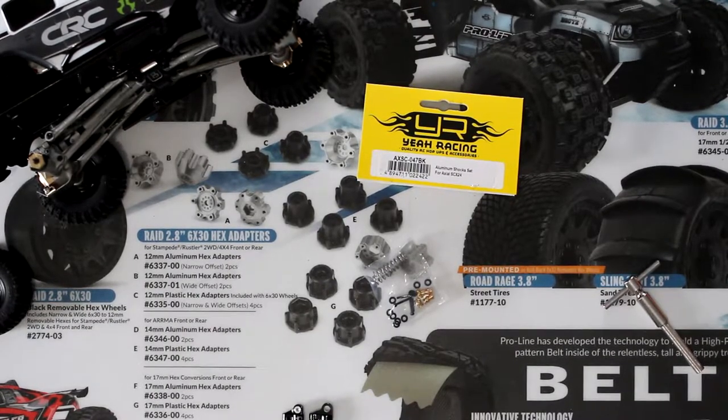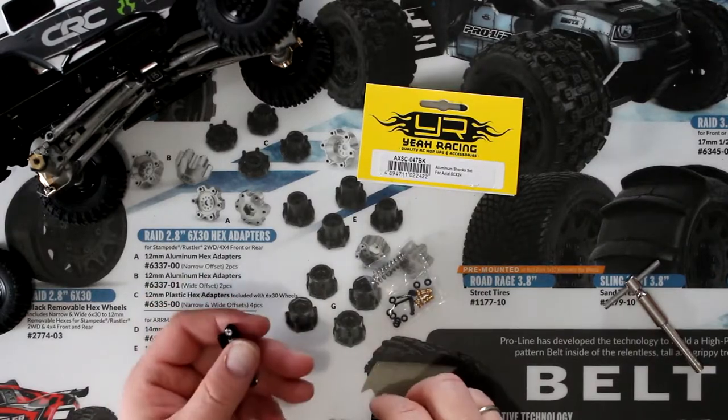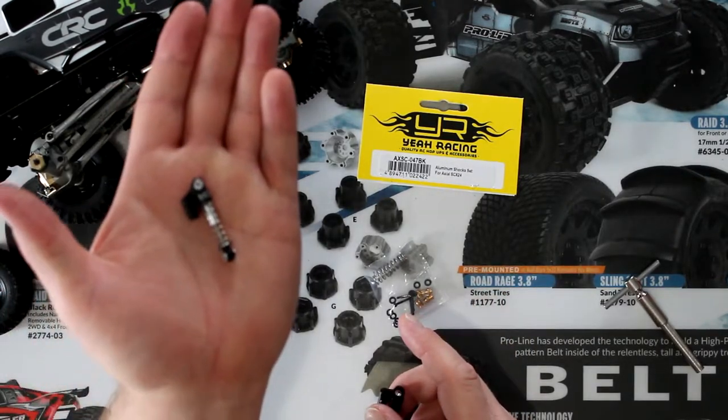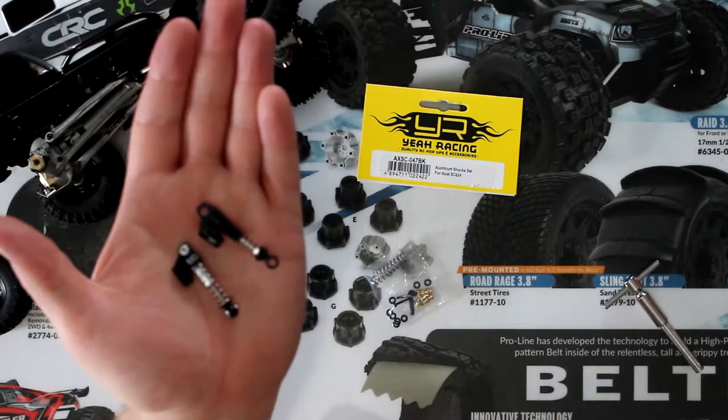Welcome to the video with the JSPRC. In this video I was asked if I could compare — not RC four-wheel drive — the Hot Racing shocks and compare them with the Yaw Racing shocks for the SCX 24.